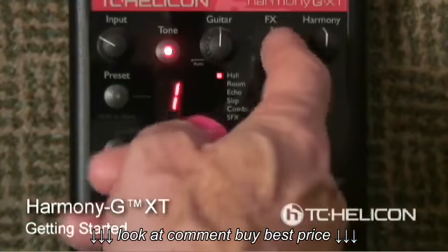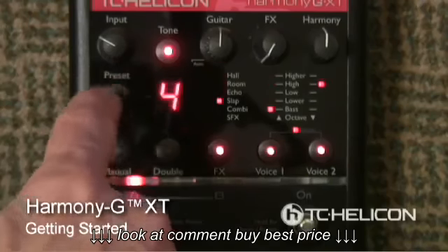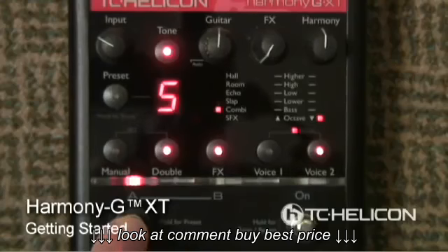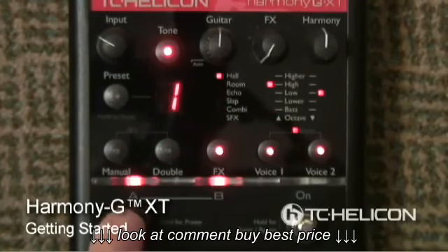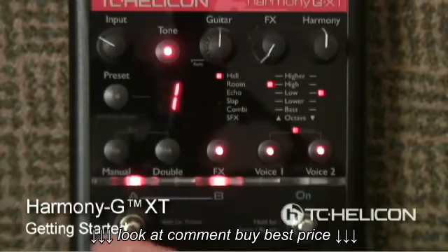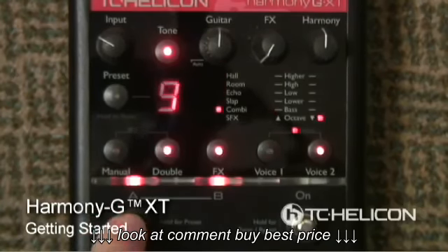You hear the reverbs come back on again — turn that off. Right now there are only five presets, but we figure you're only going to want to step through five. When you press and hold this button, this becomes your preset access button. If you want to step through more, there's a way to set it by powering up and holding the preset button — you can set between three and ten presets that you can step through with this foot switch.